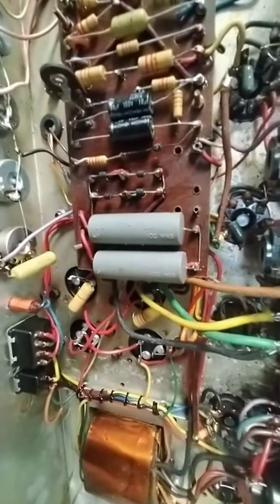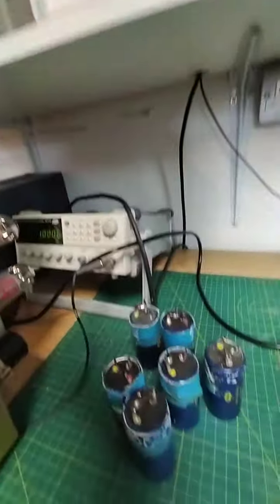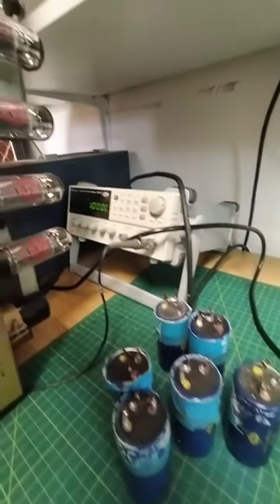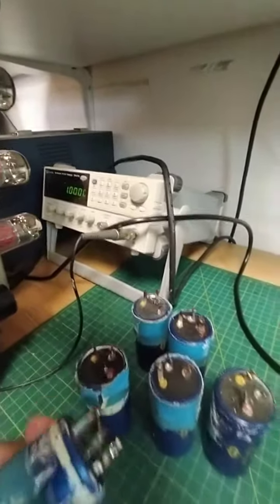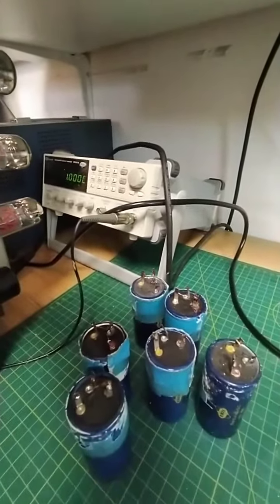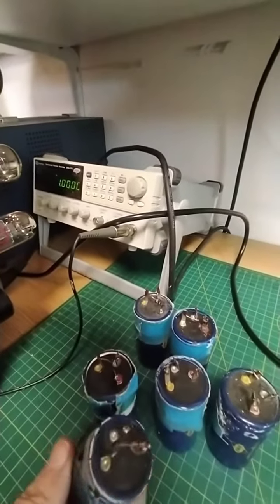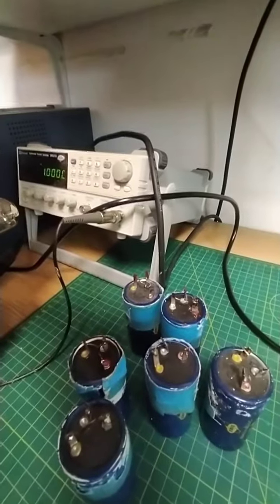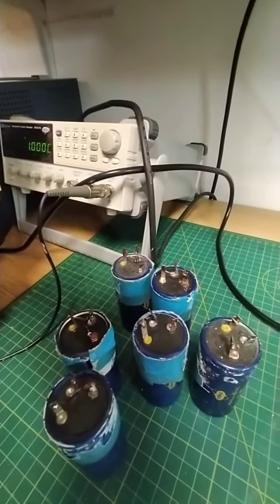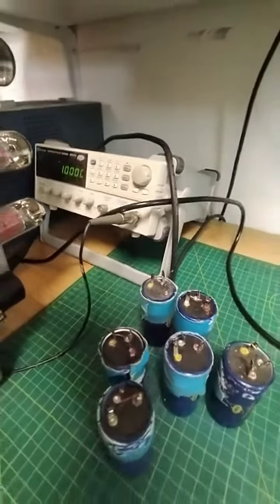I've replaced all the filter capacitors. The old ones are here and they took some getting out because they had tape on them, so I had to use a heat gun to loosen them off. It's a good job I replaced them because one of them is open circuit on one section, and all of them have changed value and got high ESR.